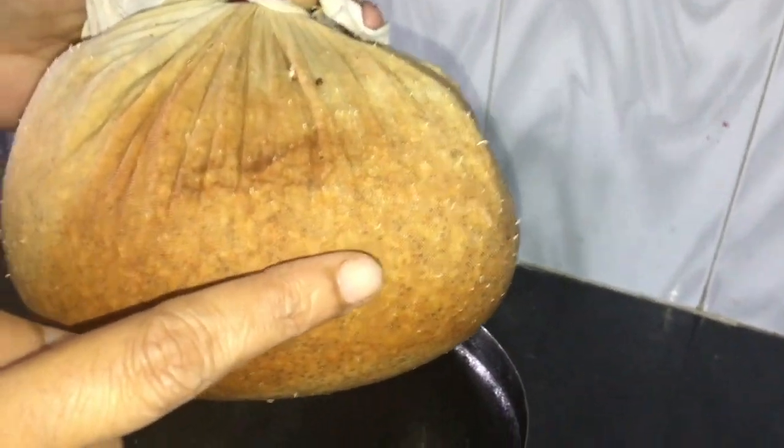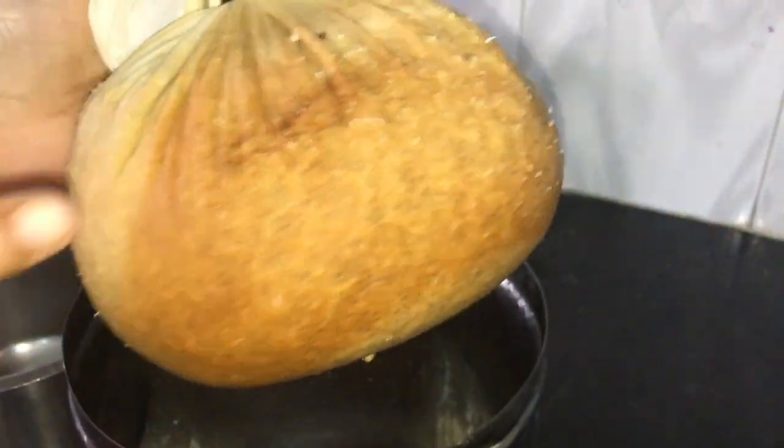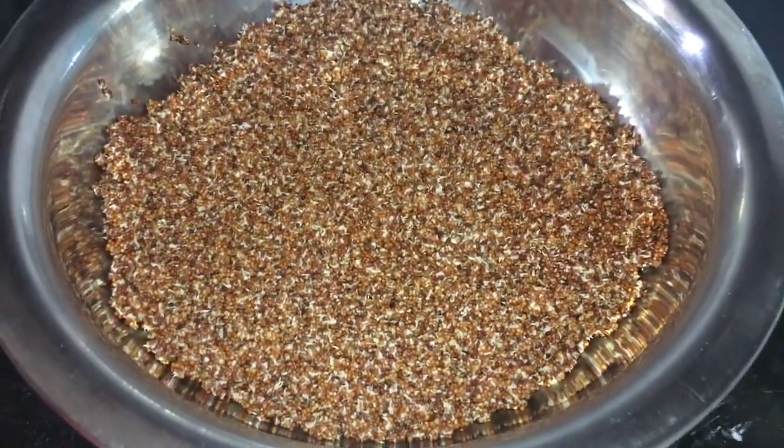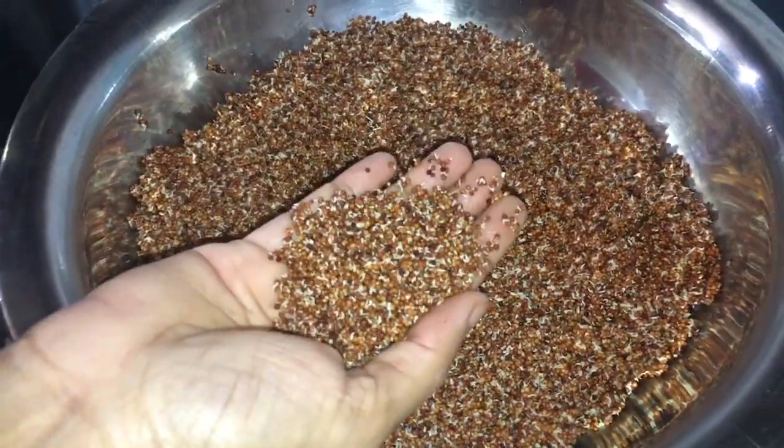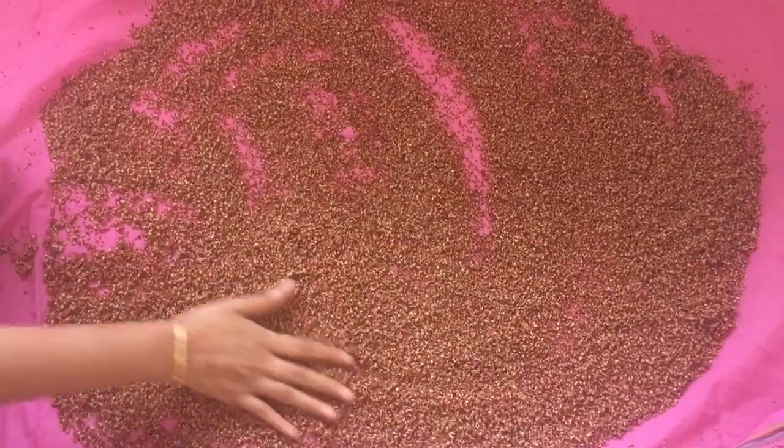After 12 hours, the ragi has sprouted nicely. You can see the sprouts coming out from the cloth. You can see the beautiful form of sprouted ragi. Raw sprouted ragi can be stored in the refrigerator and used in salads.